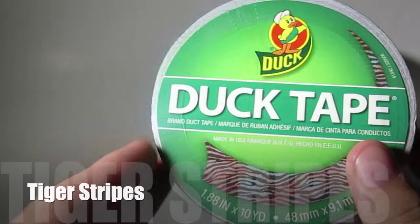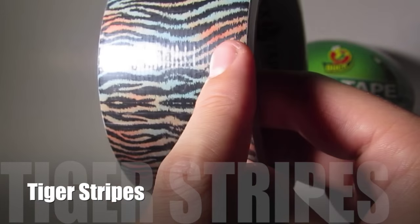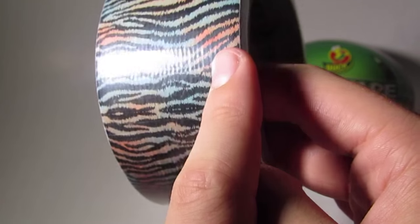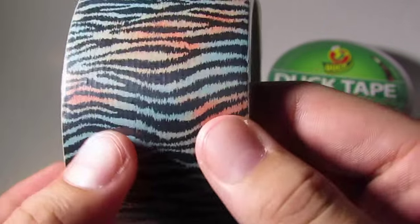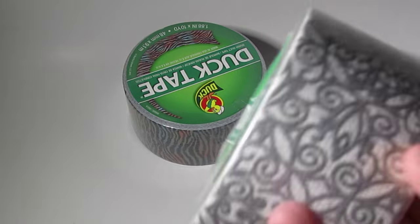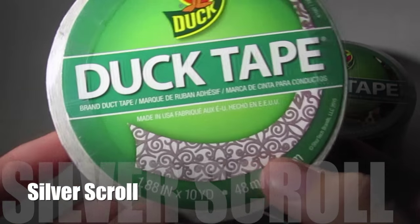The next one — I'm not sure of the official name — it's kind of like a salmon color, and it has black zebra stripes with blue and orangey color throughout the tape. Pretty simple, just a zebra pattern. Next up is this pattern which is called Silver Scroll.